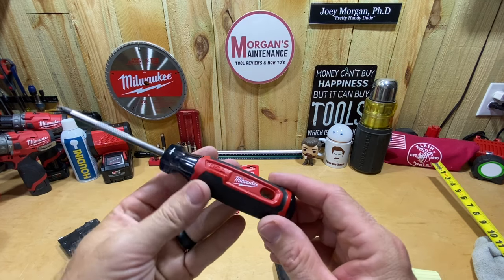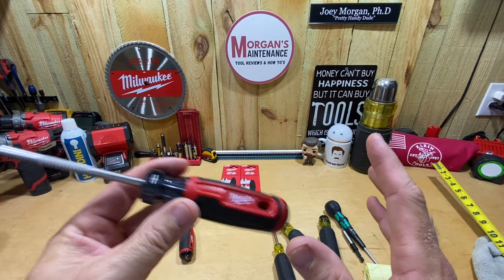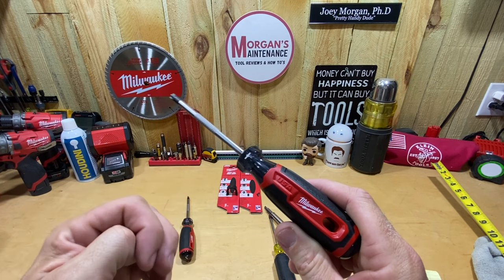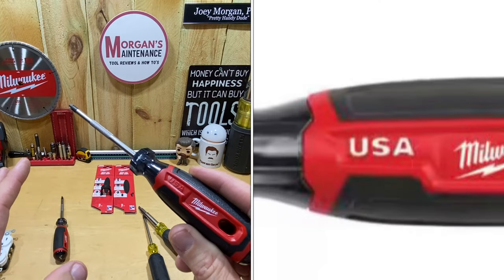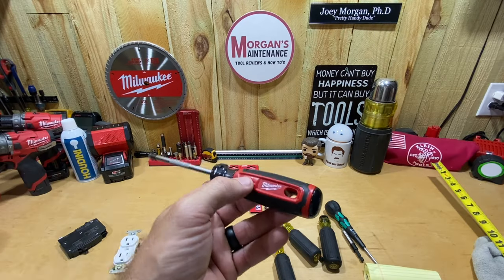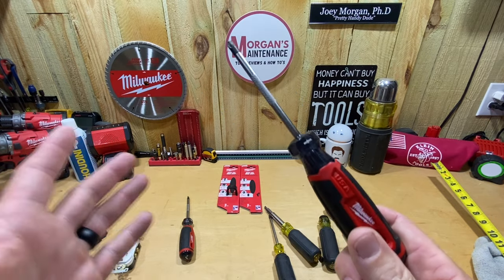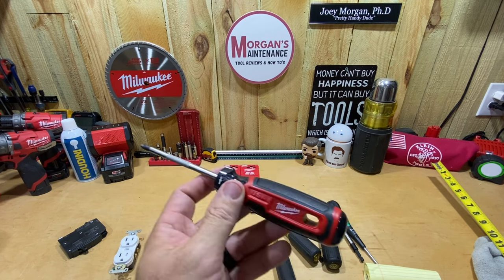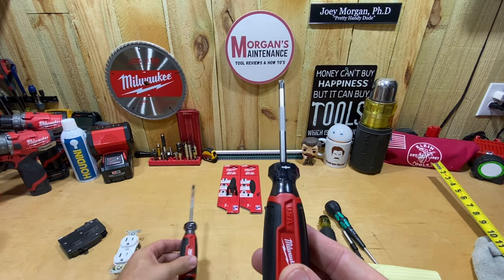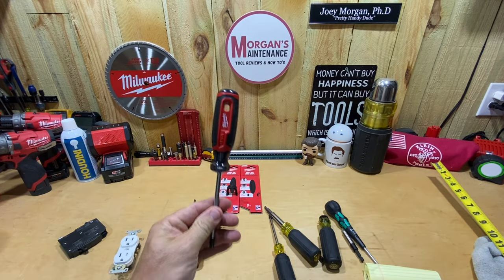It does say USA here, but every other reviewer I've seen — on all the rest of Milwaukee's newer screwdrivers — the USA marking has been white. If I had not bought these on Home Depot, if I'd have gotten them on eBay or something, I would have thought maybe somebody sent me old stock. I'm pretty sure these are the newest versions, but mine's not white on either one of them — they're just red with no white markings.